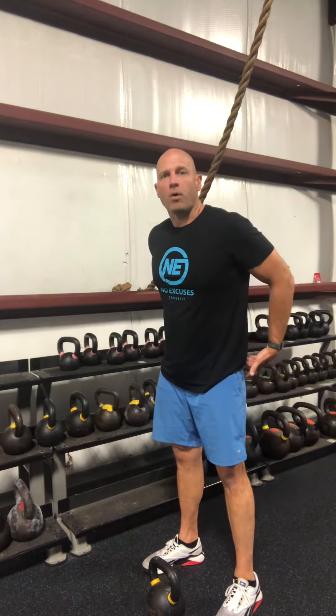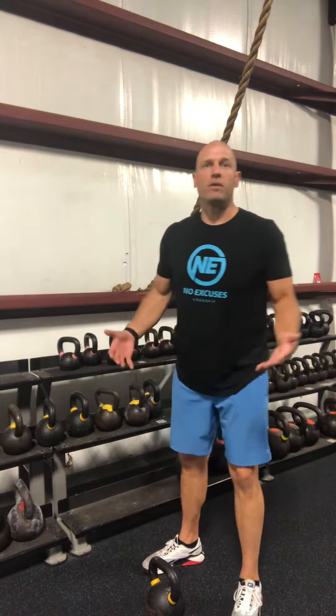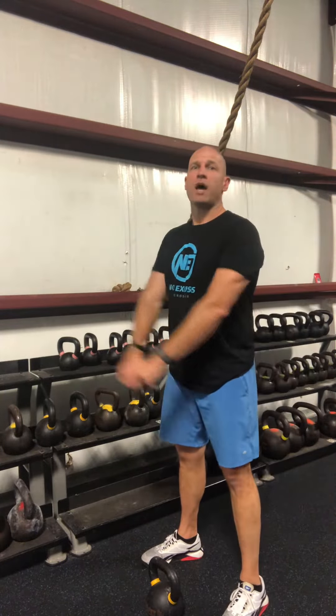Keep in mind that the kettlebell swing is a hinging motion. We're using our hips, our butt, our hamstrings to get our power — that's what we're using to work this exercise. You don't want to make it a shoulder exercise where your shoulders are doing all the work. You are obviously using your shoulders, but think of it more as a byproduct. You'll have a little bit of fatigue but it shouldn't be to the point where you're overexerting just your shoulder area.